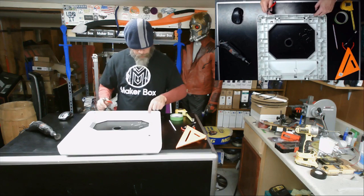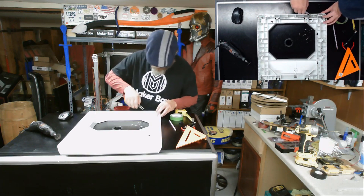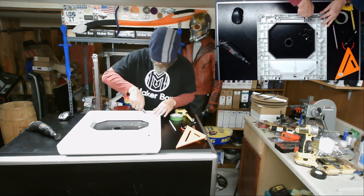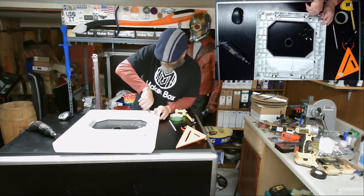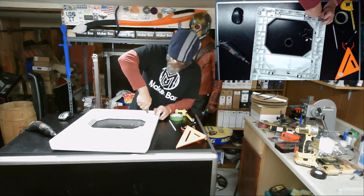Now we're just going to cut it out. We also have some plastic backing here that's going to be in our way. A pair of needle nose pliers usually works really good — just reach down in there and break out some of this. It doesn't have to be pretty; nobody's going to see this. It's all going to be under the covers.